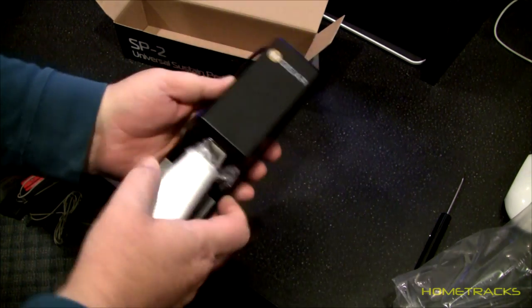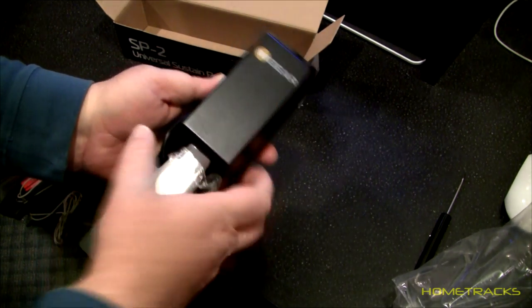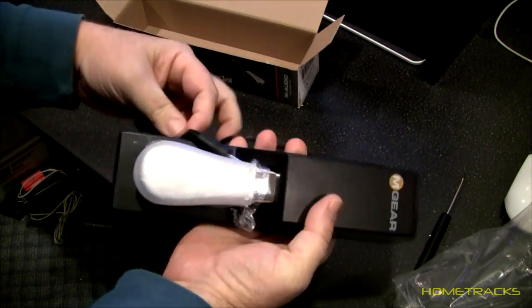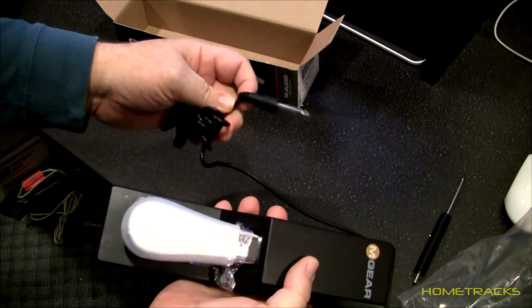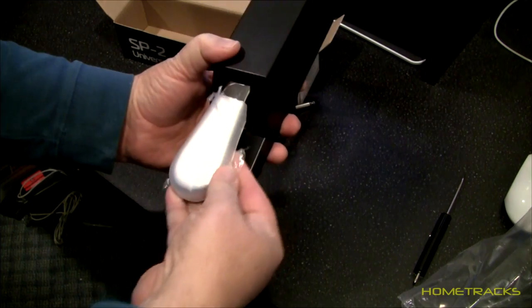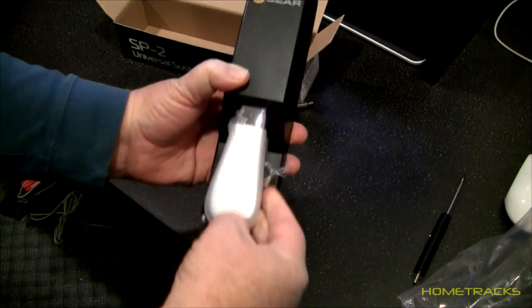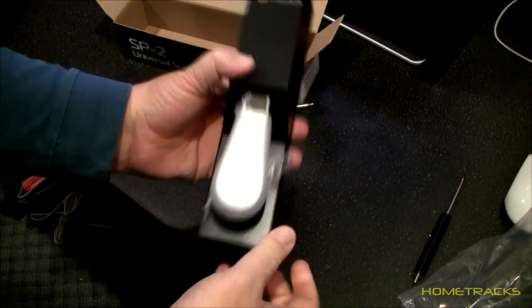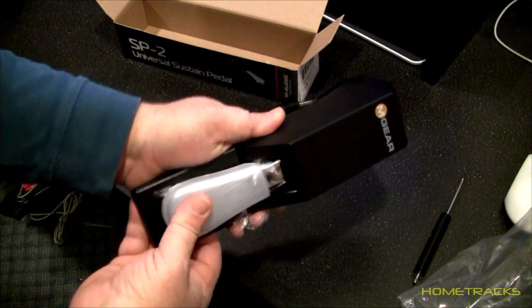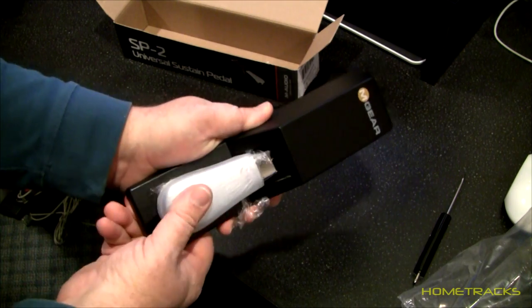It's got some pretty good weight to it and this is a metal pedal, which is good — it'll be durable. You got your cable here to plug into the keyboard, and there's some plastic on the pedal here. Looks like the pedal itself is protected, which is good. It's definitely got some tension to it and it feels like a piano, which is good.